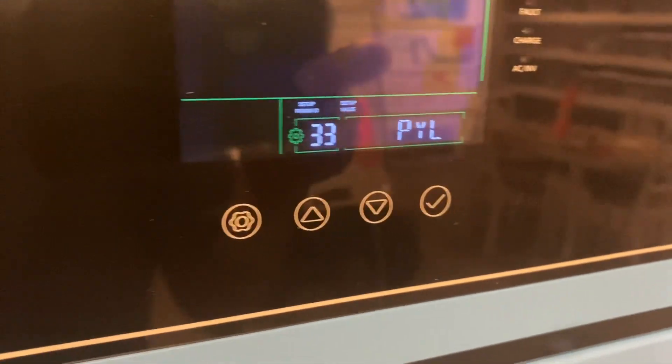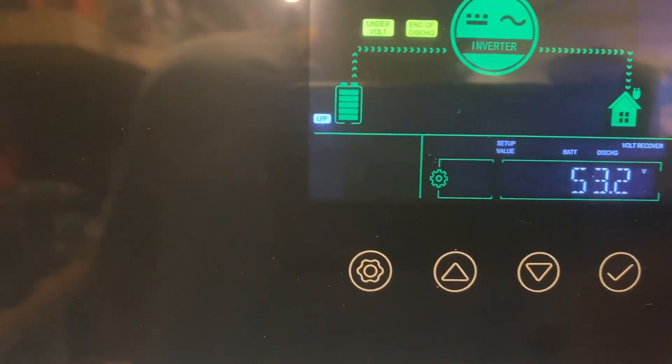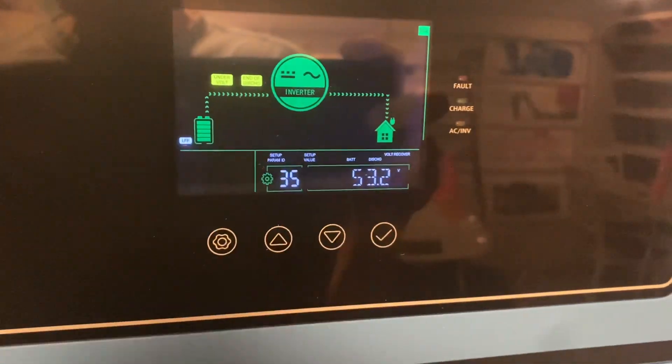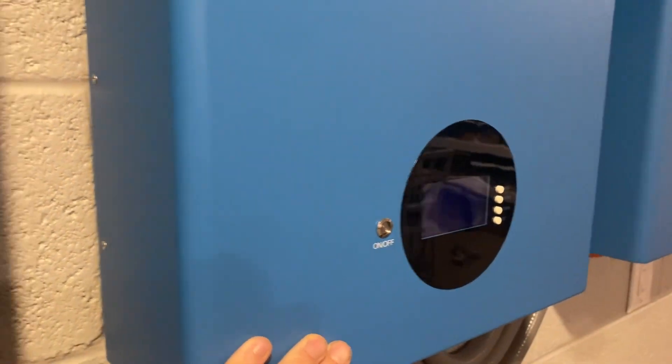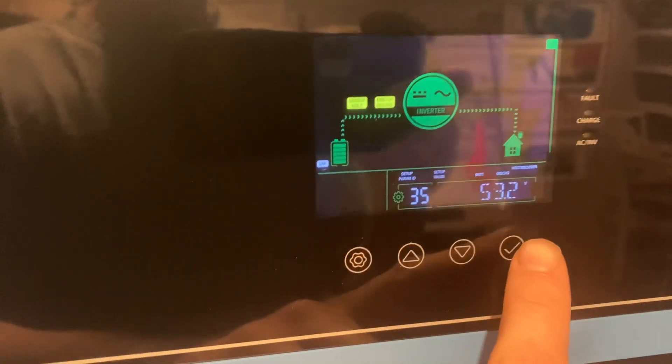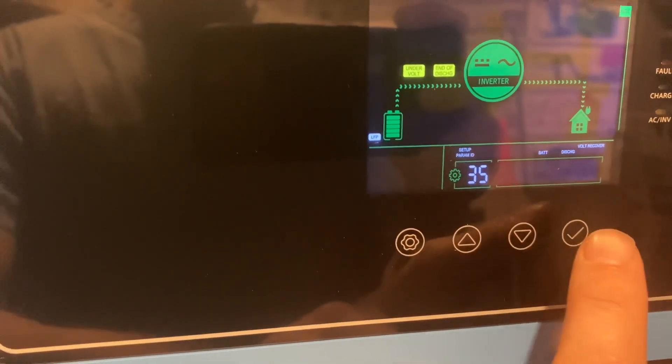Most other settings are established by the BMS. Option 35 is battery recovery discharge under-voltage — the under-voltage recovery point. It looks like BMS comms has set it to 53.2, which is dynamic because yesterday it was set to 52.8. The BMS decides based on the status of its individual cells, discharge rates, and charging rates, and then sets these settings dynamically. Even if you get in here and change it — say from 53.2 to 53.6 — it won't hold.